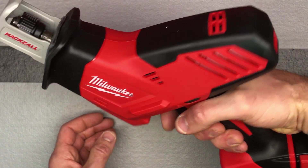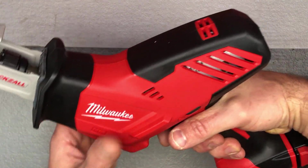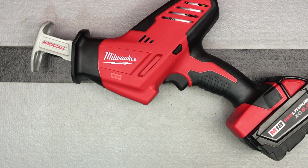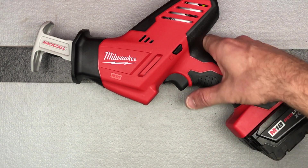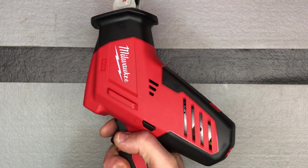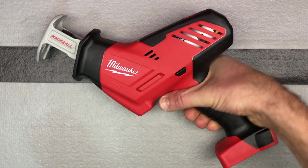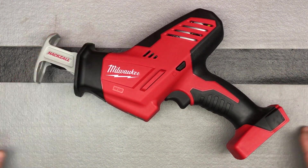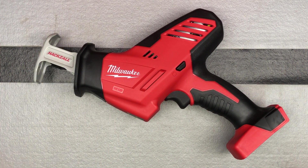It does weigh more than I thought it would, but that makes sense — it's a little hacksaw, it should have some weight to it with that motor and everything. Anyway, it's just nice to get in on these deals. A lot of times they don't pertain to me, or they're for more tools that I don't necessarily need. And don't get me wrong, I still get a lot of tools I don't necessarily need, but I don't get a lot of power tools unless they're ones that I think I'll actually use.